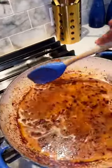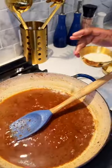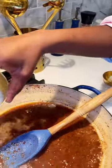Allow it to reduce for about two to three minutes. I also added about a teaspoon of garlic paste to add some freshness to the sauce. To thicken the sauce, I added a slurry made out of flour and water.